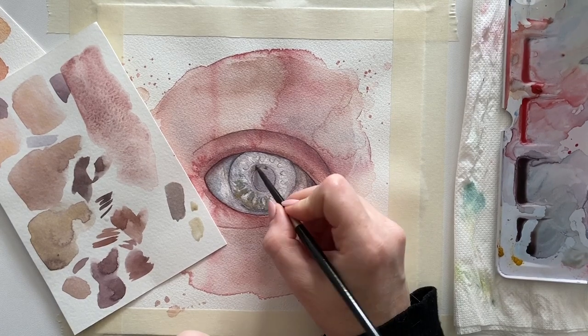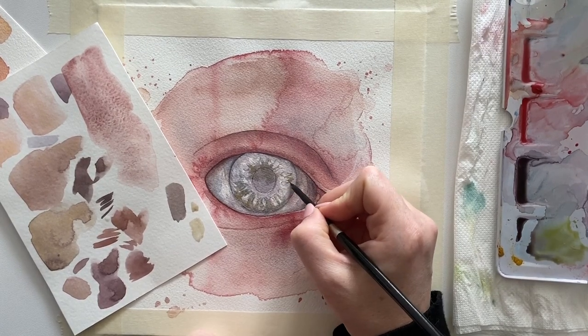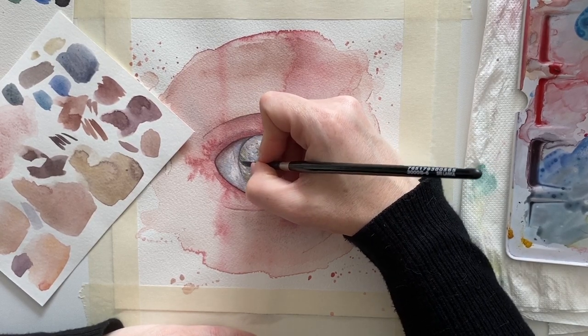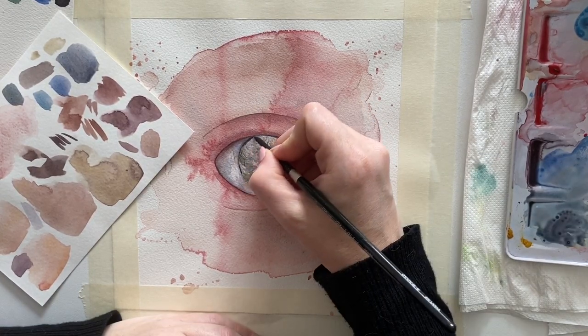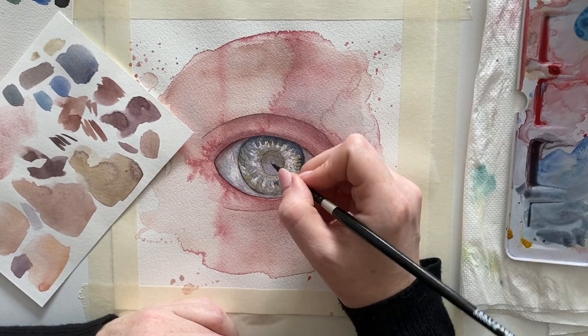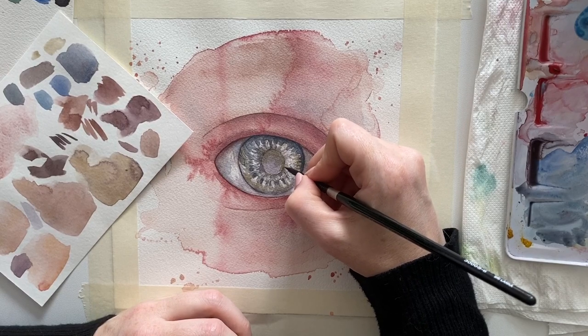Just don't forget to use it in a very light and transparent wash. It's probably a good idea to use a good reference picture for any detailed study. With the eye, what I love most is that every eye is different, and you can try different approaches — especially on the iris, which is always trial and error.